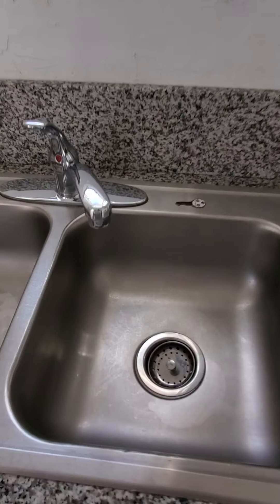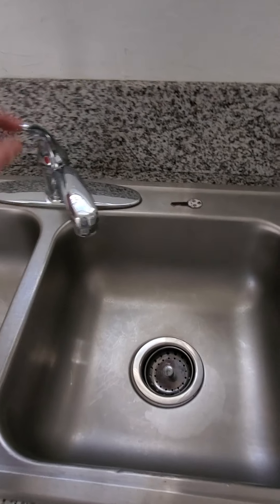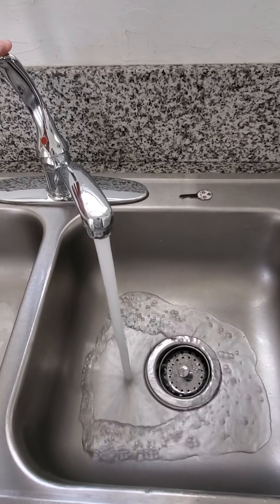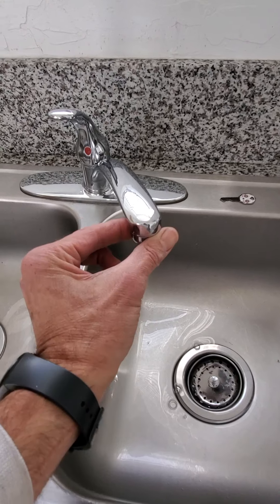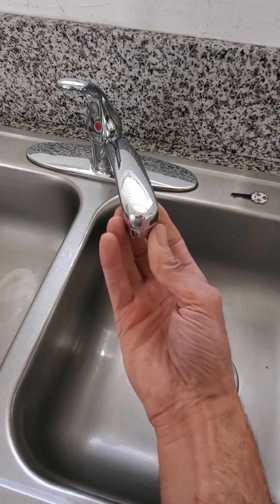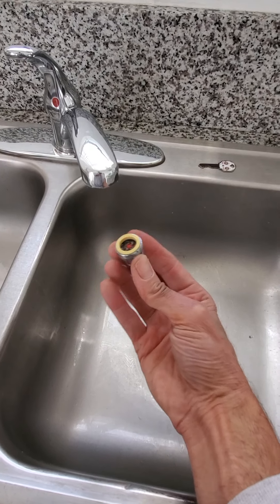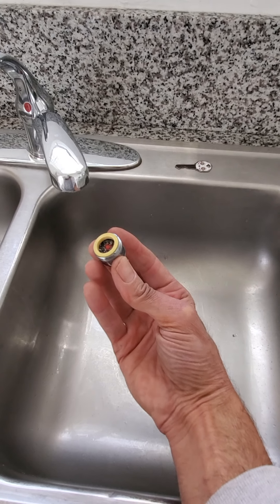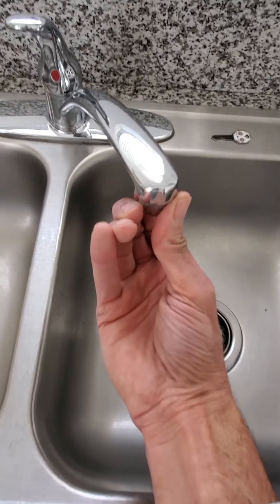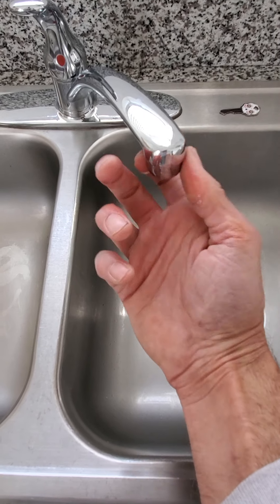I cleared all the aerators at the tips of the faucets. We've got really old pipes here and these little aerators get clogged right at the tip of the faucets. If you notice your water flow slowing down, just grab the tip with your fingers and unthread it — it'll screw right out. Rinse it out and you'll get good flow again. It's just a little rust and debris coming off the old pipes in this building, which was built in the 1930s.